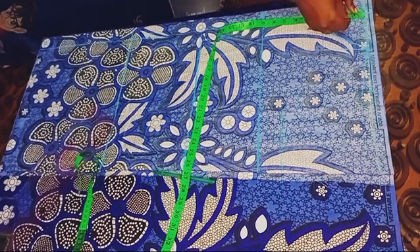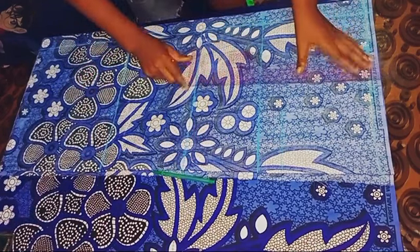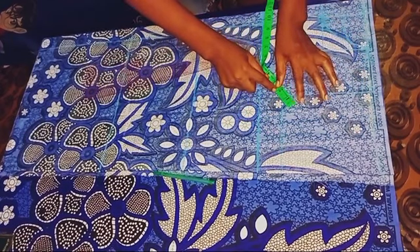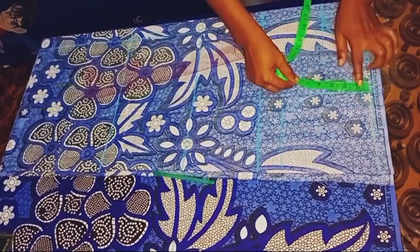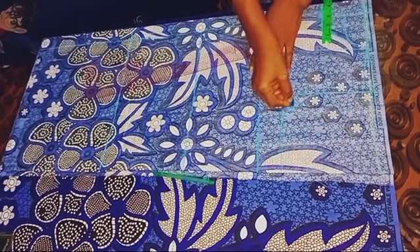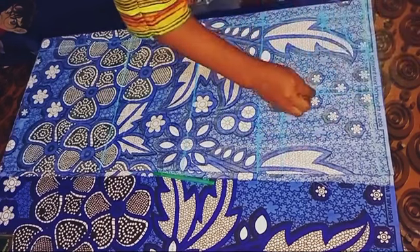I'm going to use my pattern master to blend in the curve. After that, the next thing is to mark the back neckline — I'm coming down by one and a half inches. The first line we marked was for the front neckline. Then I'm going to be connecting from the shoulder point down to the armhole point with a straight line, then diagonally going in by one inch and blending with a curve. After that, I'm coming down by four inches which is the midpoint, went in by 0.75 inches, and connected it with a curve towards the armhole — this serves as our front armhole. The front armhole is supposed to be deeper than the back.